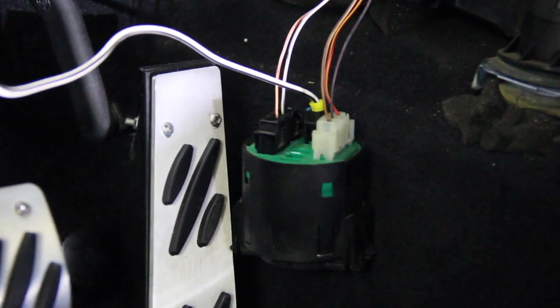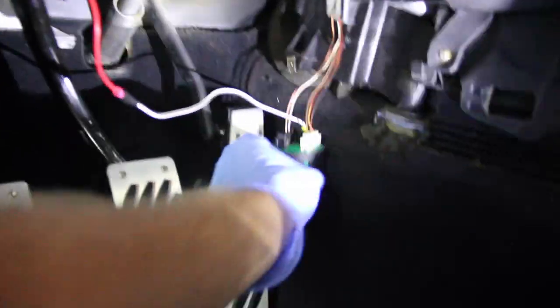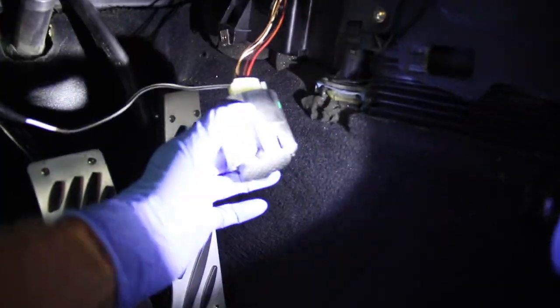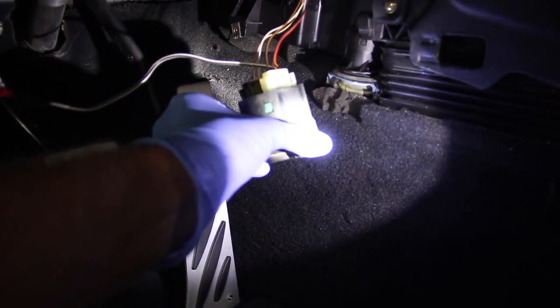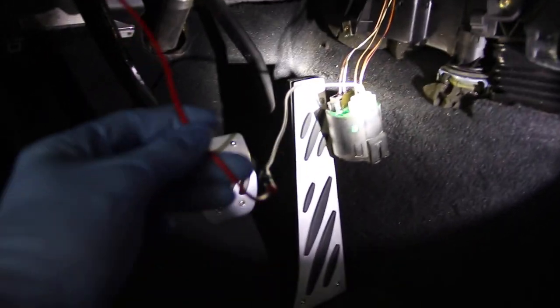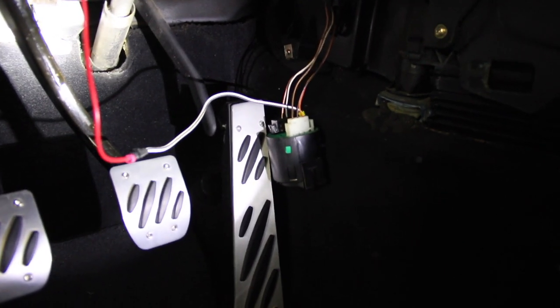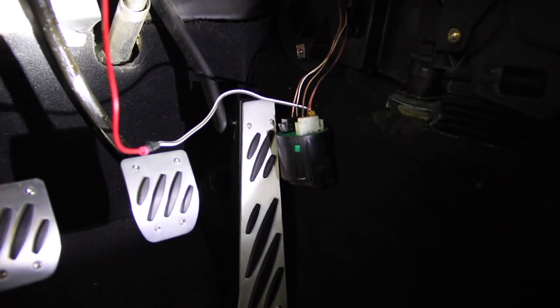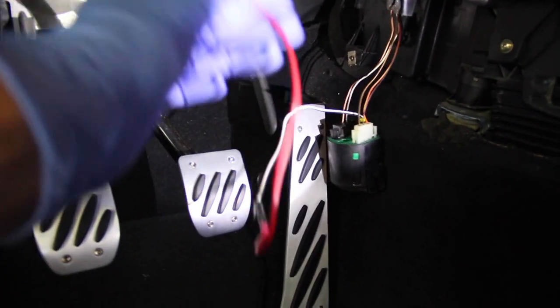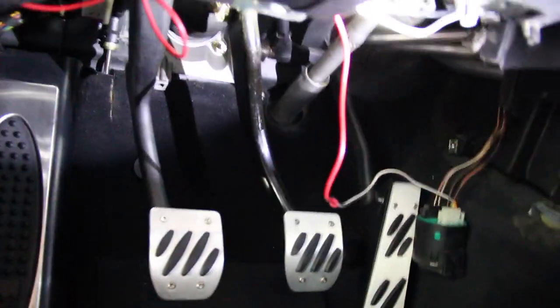Instead of unplugging the gong speaker — those connectors are for some reason pretty difficult to squeeze and pull out — I found it easier to remove the speaker from the piece of trim. There's a set of clips on each end; press the clips towards the center and work it out of the trim. The red wire here is my T4 pin for the gong, which is for the front PC that I retrofitted to this car — I'm going to clean up that wire install while I'm in here.